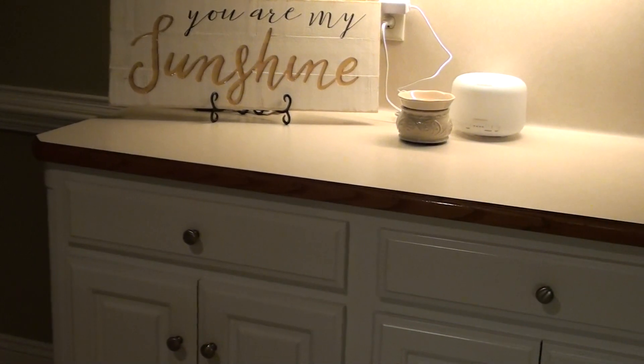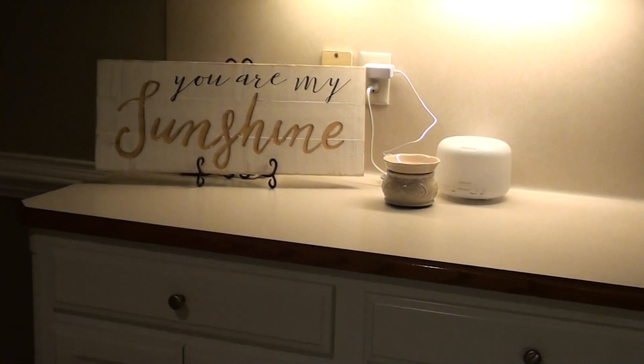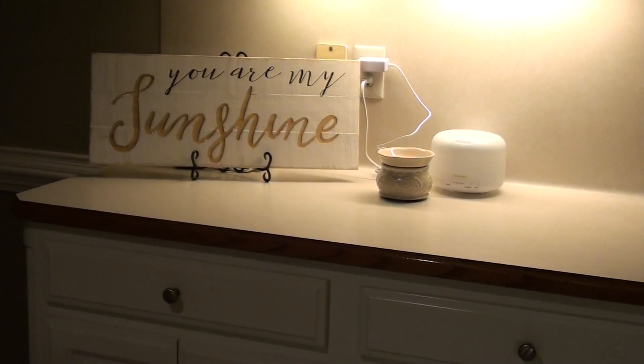You can also see I have a 'You Are My Sunshine' sign. During Halloween and Christmas I had a big sign I loved right there — it kind of covers up the wall sockets, although the 'You Are My Sunshine' is a little bit shorter, not as tall.